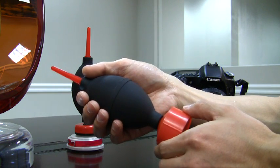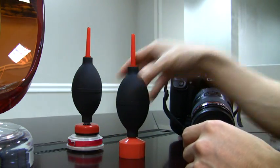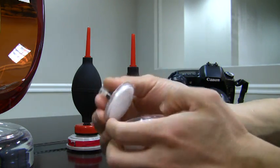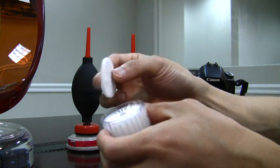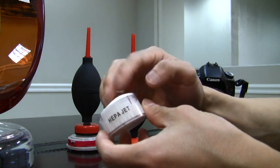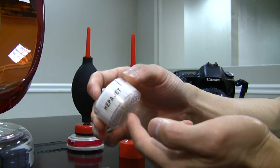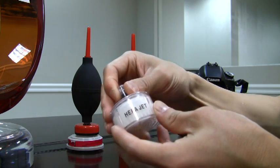Now lastly, the HEPA-Jet 2 further features an electrostatic filter. I'll bring back the clear version again to show you this. This electrostatic filter is positioned behind the HEPA filter, and it works by balancing out odd charges that move through the filter. I'm going to put this cap back on.